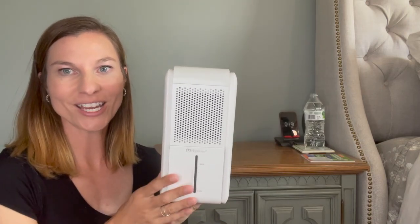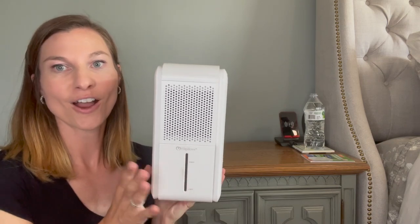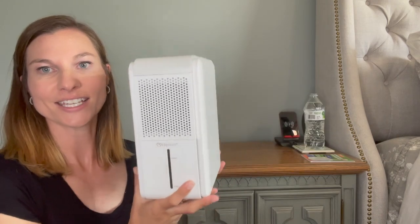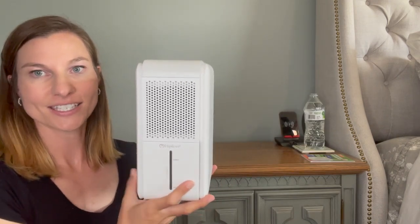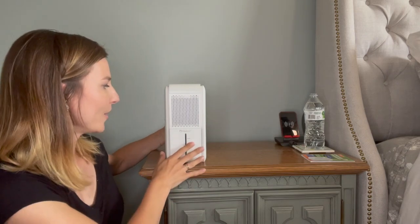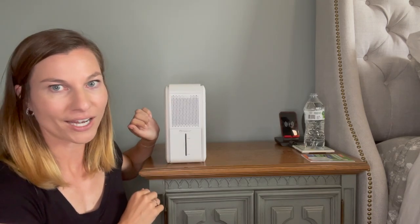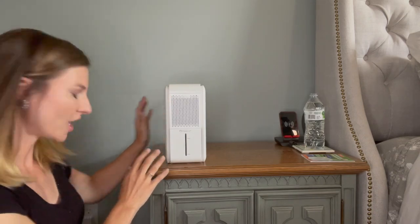Hi guys, today I want to share with you this great device. It's a two-in-one humidifier and dehumidifier, all-in-one small little device. It's nice and compact and can stand easily on a little nightstand or something like that. Great for basements, bedrooms, anywhere throughout your house. I love that I can move it from room to room whenever I need it. It's easy to use and easy to operate. I'm going to show you how to get started.